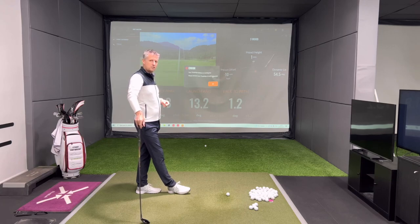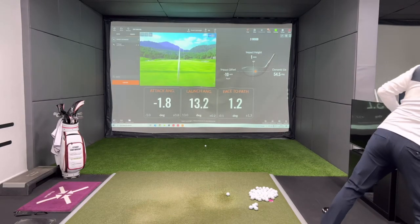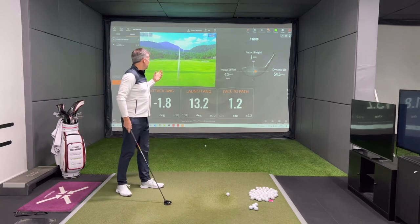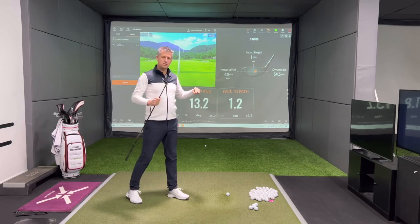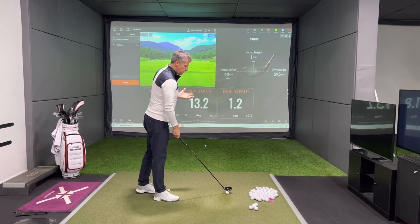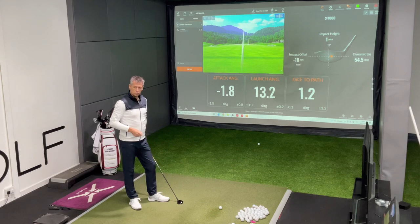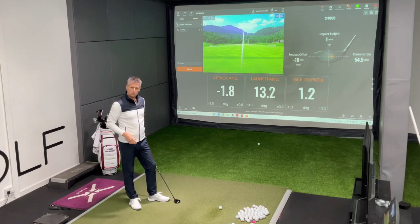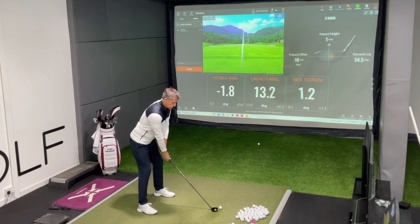That's why we still had a launch angle of 13.2. The ball bent to the right more because of the strike contact rather than anything else. When playing three woods, we have to be very conscious that any amount of down will really sacrifice the launch angle. I'm going to move the ball slightly further back in my stance as though it's in a bad lie — that will promote me to catch it slightly more on the way down, and watch what happens to the ball flight.